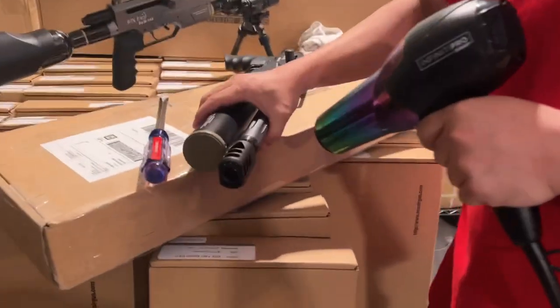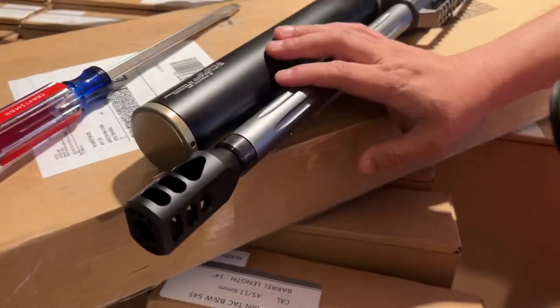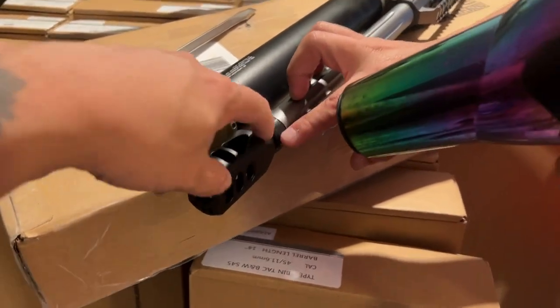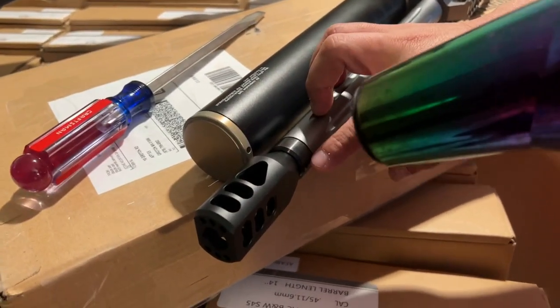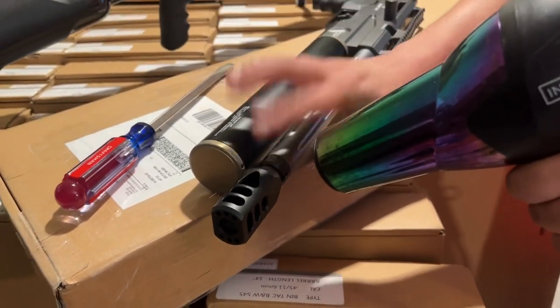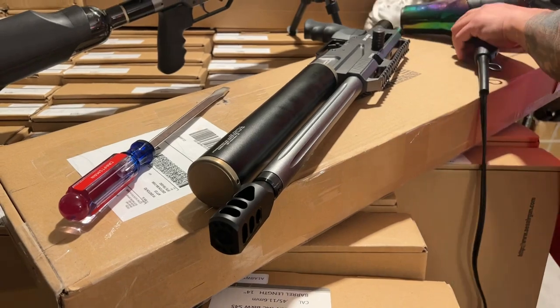All you need to do is heat up this area right here. Heat it up especially around this spot for about five to ten minutes, until the wind — the air — feels extremely hot. That's it.